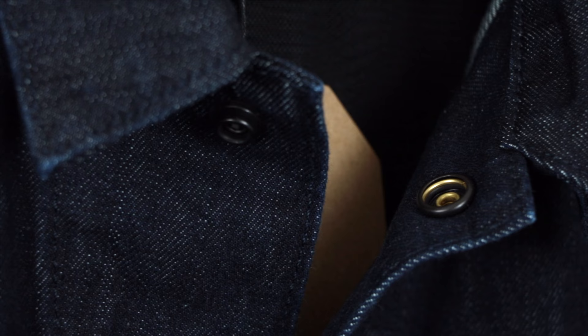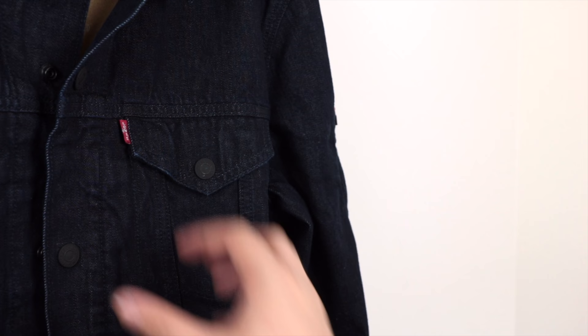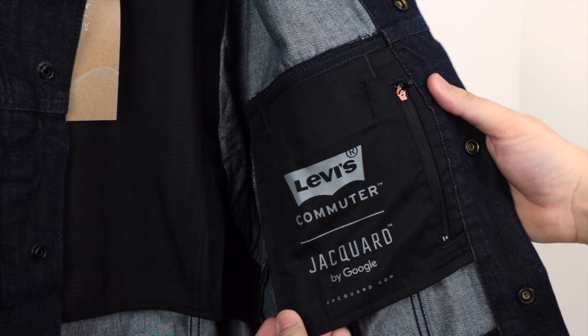The jacket is made by Levi's so the quality is super nice. It is a denim jacket so you're not really meant to wash it often, and it's going to have that worn-in look over time. It's a really nice item of clothing, and the fact that it's got the Jacquard tech built straight in with that Google collaboration is great. You've got a bunch of different pockets to keep everything you need — wallet, phone, battery pack — you've got everything sorted.